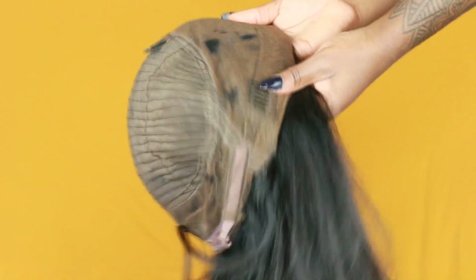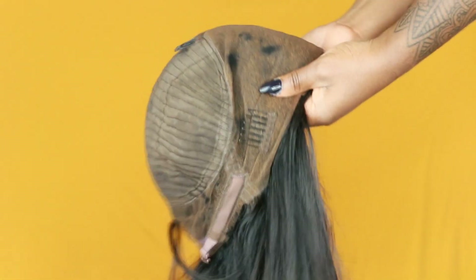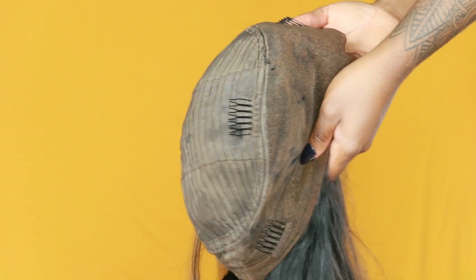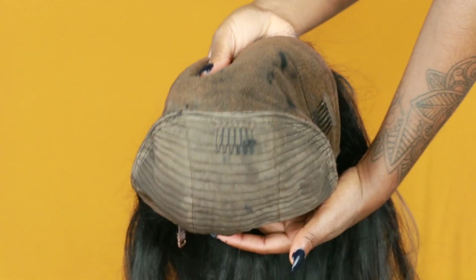So if you're wondering about the construction of this wig cap, I'm going to insert a few clips here so you guys can see what it actually looks like on the inside. On the cap, you can see that the lace is actually going all the way around the perimeter of the wig and also a little bit on the crown area, and then the rest of it is where you have all of your sewn-in tracks and all of that good stuff.